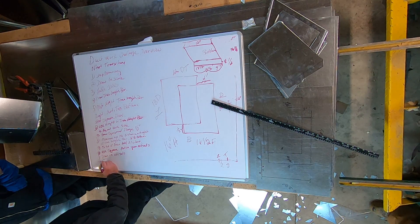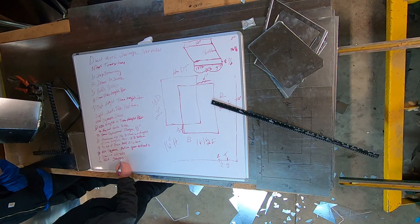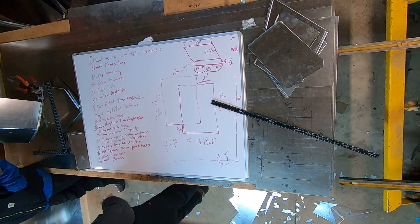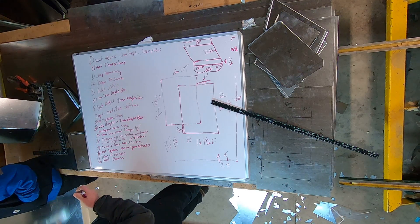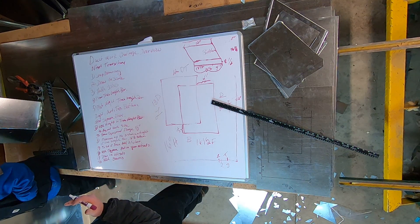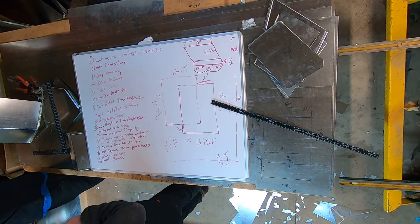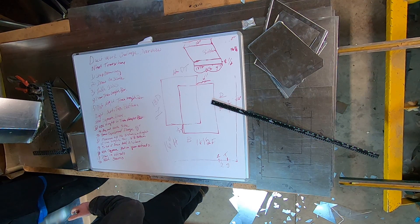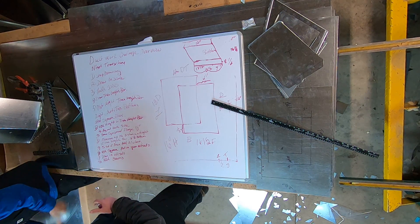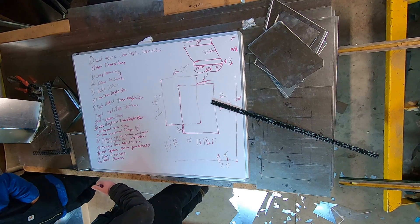And then number 12, the final step besides bending it, is to add your seam. So if you're going to add Pittsburgh seams it'd be one quarter inch for your male. You need to make sure you add your seams on the same seam on the opposite side of your duct — you're not going to want to add a seam any other way.